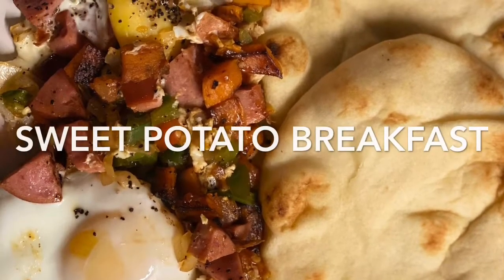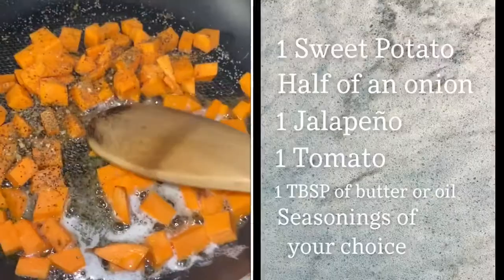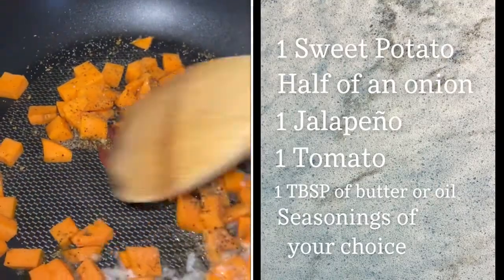Hi guys, so today we're going to be making my sweet potato breakfast. I am going to go ahead and list what I used. You can always modify it to your taste buds.